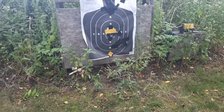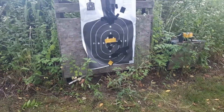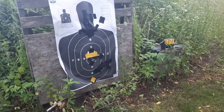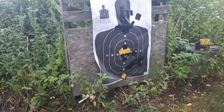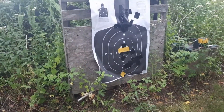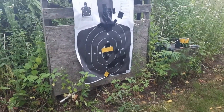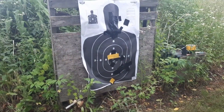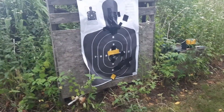One interesting thing about the 1903 Springfield: during the First World War it was so close to a Mauser design that the American government was actually paying the Germans royalties for infringing on their patent — even as we were at war with them. At least that's what I've heard. I've always thought that was interesting. Anyway, that's all for now, thanks.